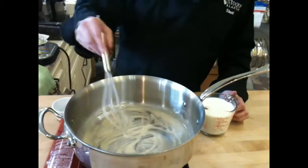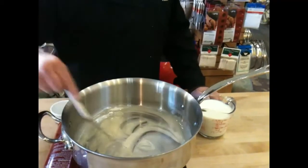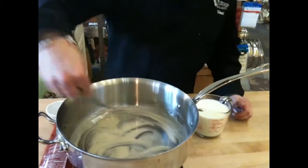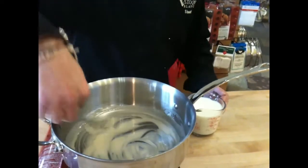This is a flat whisk, and it's great for doing roux because it really gets on the bottom of the pan. A pan with curved sides helps a little bit too — there's nowhere for the flour to hide and clump up.